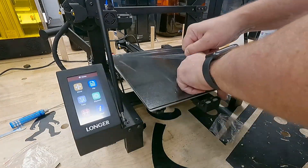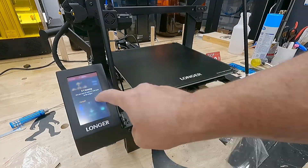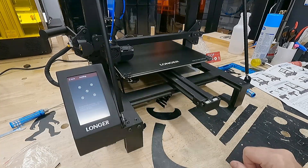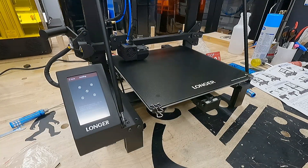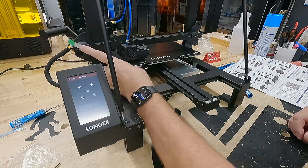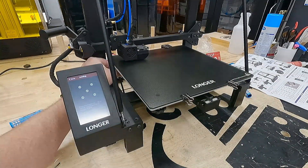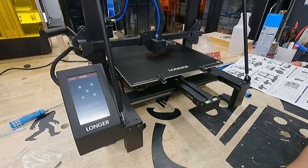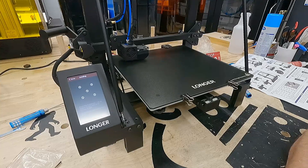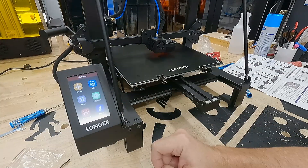We've got the glass bed held on with standard clips. The glass bed seemed to be pretty flat, though I didn't get a chance to really measure it. Checking the Z-axis immediately, some adjustments were necessary to level the bed. On the screen there's a section showing five leveling points — you select your point, it navigates there, and you adjust the screws underneath the bed to raise or lower it. Really easy. I went through the four corners in a counterclockwise orientation, then measured the center, running two full cycles. Once level at all five points, it held really well.